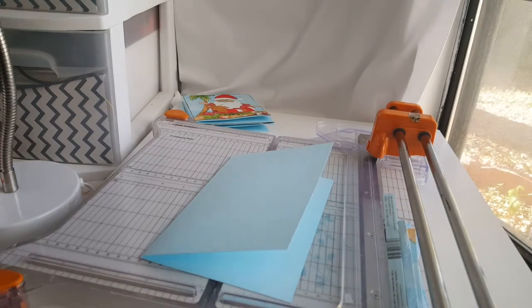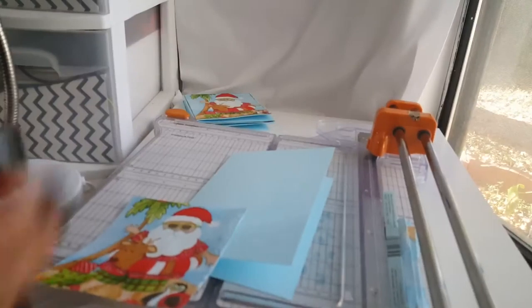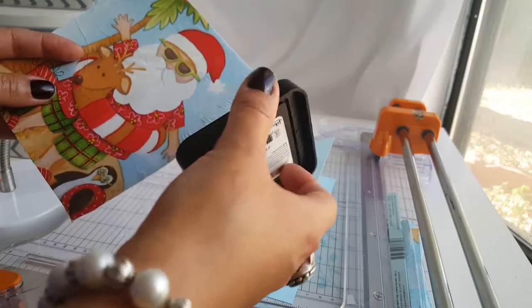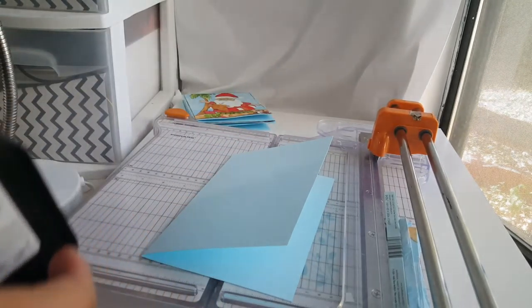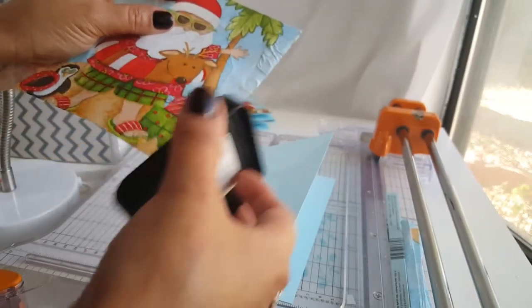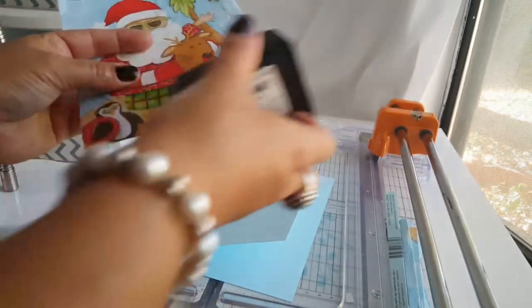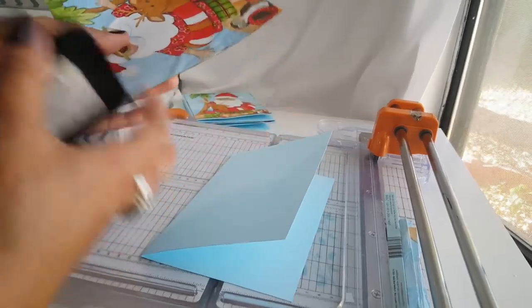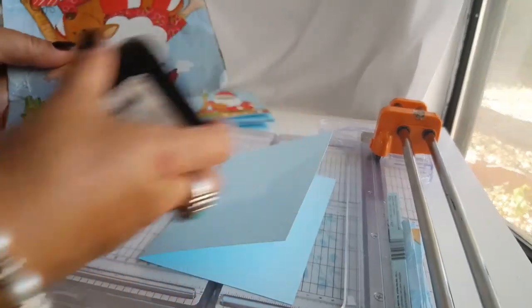I'll come back with my napkin piece here and I'm just going to ink up the edges. This one's a little bit wet, so let me get the other one. I'm just going to ink up these edges so it won't be so white right there — just to give it some definition.